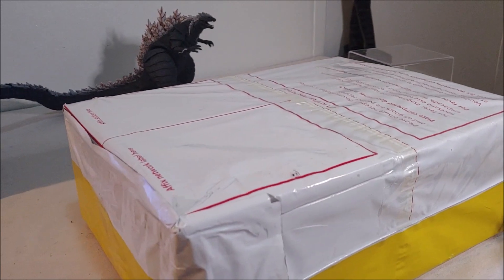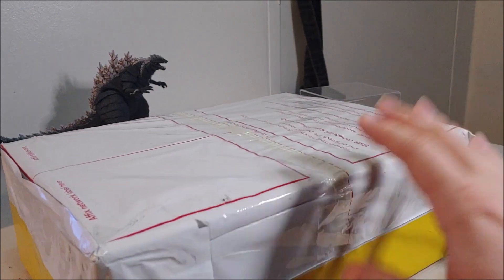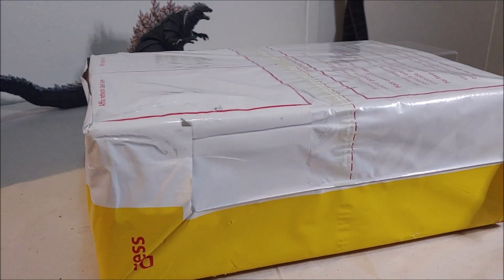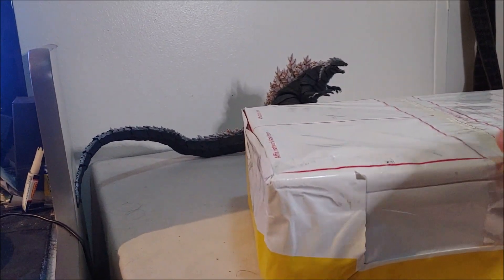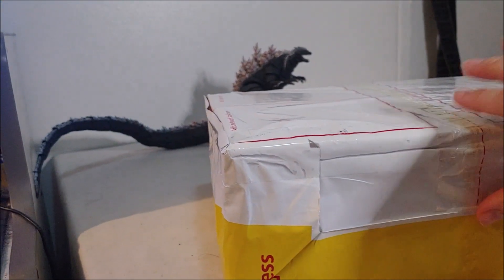Hello and welcome to another episode of Atomic Vinyl Reviews. My name's Jacob and today I've got a quick little unboxing for you guys. I'm actually filming this one on my phone as opposed to my normal camera because I've been having problems with my normal webcam functioning, so some of my more recent videos are probably going to be like this.